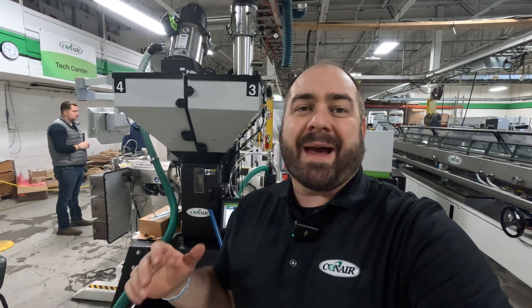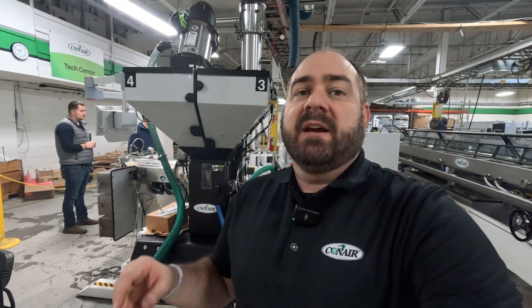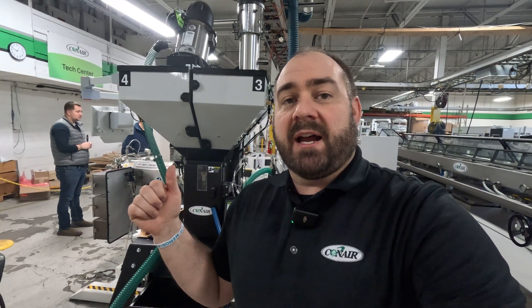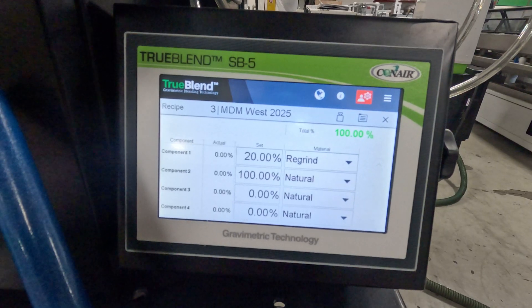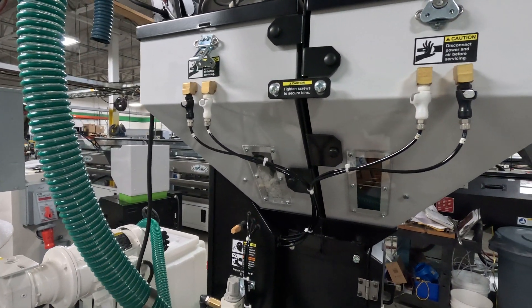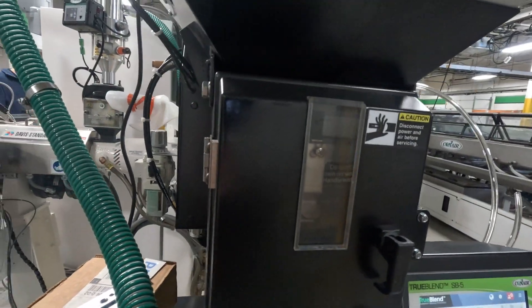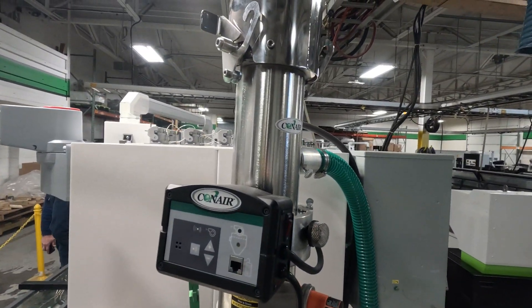Let's take a look at what we've got running here. We'll start out at the TrueBlend Blender where we're making batch mixes of regrind and virgin material. We're running about 20% regrind and the rest virgin. The regrind is the scrap that we've made on the line, so we're reusing 100% of our scrap. You can see on the SB5 control: 20% regrind. We load the TrueBlend Blender with our virgin and regrind material, it creates the batch size and mixes it.